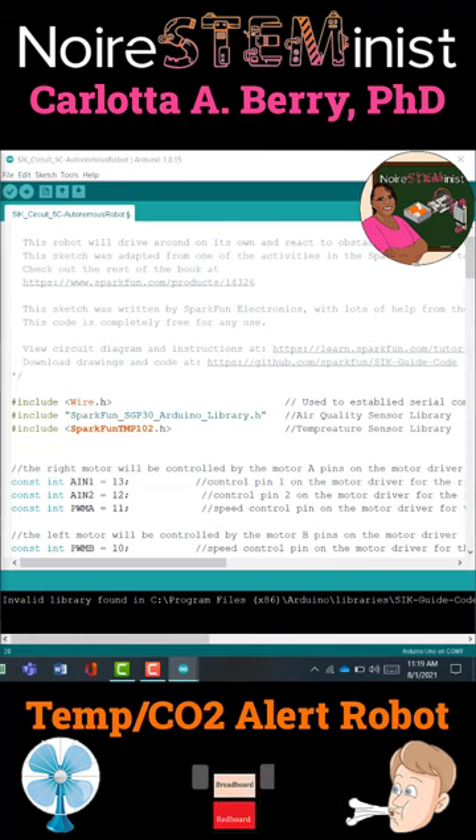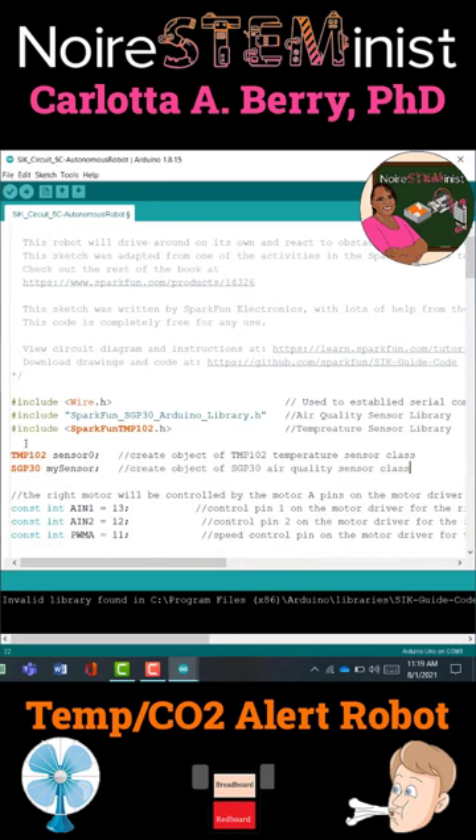After we include the libraries, our next step is to declare our global variables. One is going to be an instance of TMP102 that we're going to name Sensor0. The other one is going to be an instance of SGP30 that we're going to call MySensor. Those are the Temperature Sensor class and the Air Quality Sensor class.